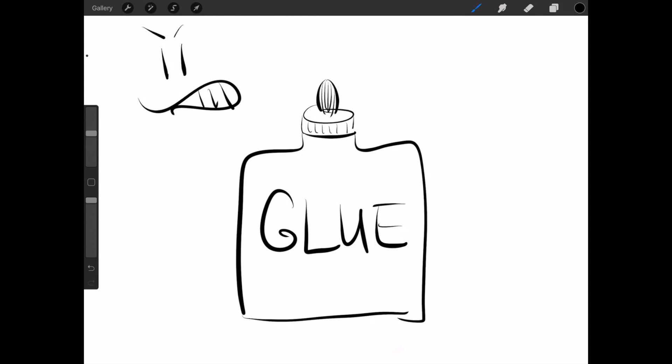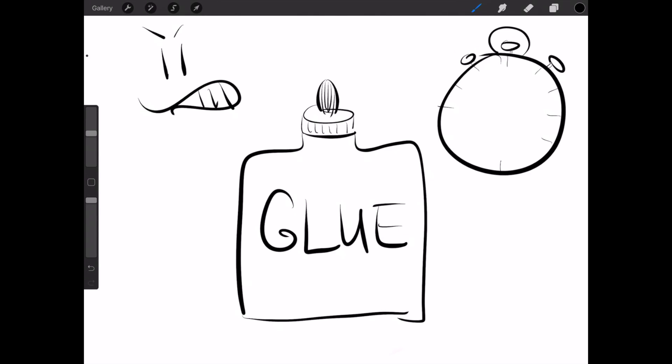So I ran a little experiment here to find out how much clamping pressure do you actually need, and how long do you have to wait to touch that project after you've glued it in order to get the best results.